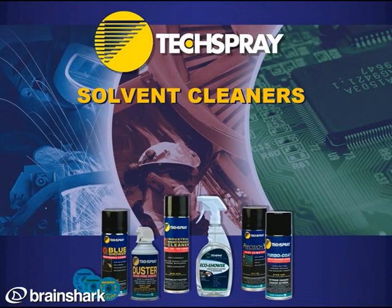Welcome to our presentation on Tech Spray's Solvent Cleaner line. I'm Kevin Pulaski, Senior Product Manager, and I'll take you through the details.